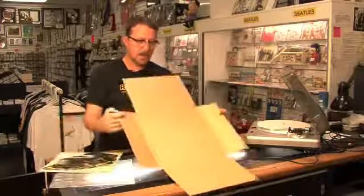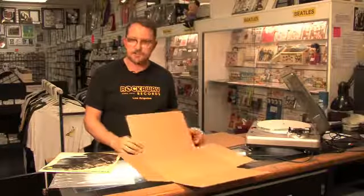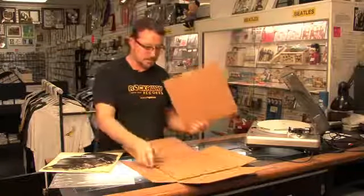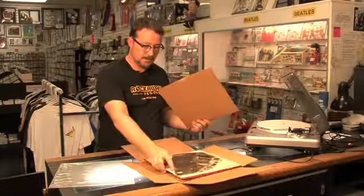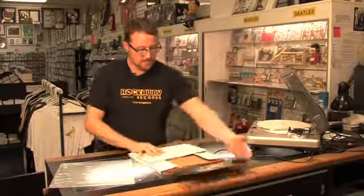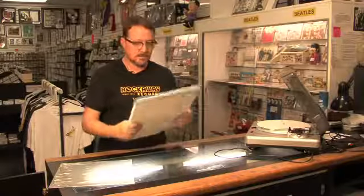Get yourself an LP record mailer — you can find these at box stores, shipping stores, or online. Get a couple pieces of cardboard about the size of the record. Put one on one side, put the record and the sleeve in between, then put the second piece of cardboard on there. Fold it up, tape the heck out of it, and make sure that it's really tight.